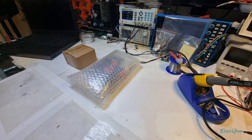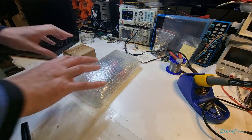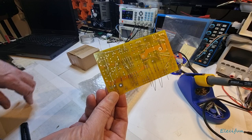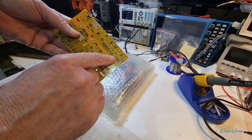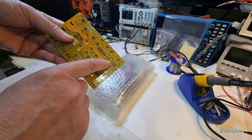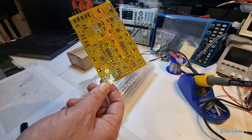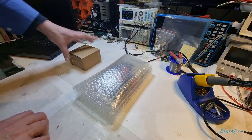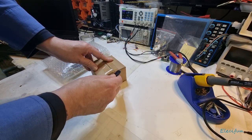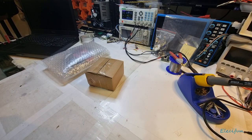Hello everybody, welcome back to my channel. This is my next kit to build - I'm part way through sticking all the resistors on. The problem is I've got one resistor where it says 82k but the actual resistor is an 8k2, so I'm just waiting to hear back whether it's a schematic issue or a resistor issue. In the meantime, this new package came through today so we're going to take a quick peek at it.